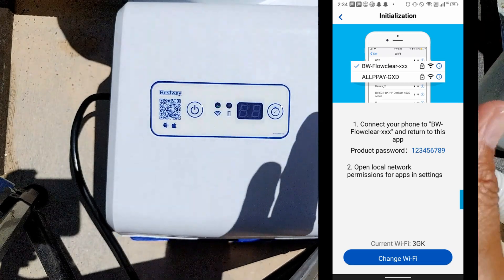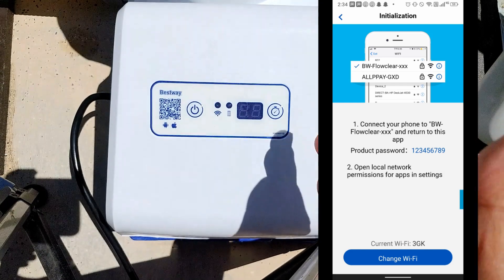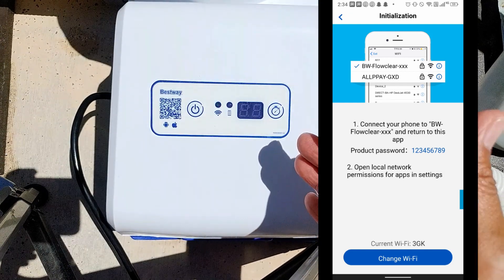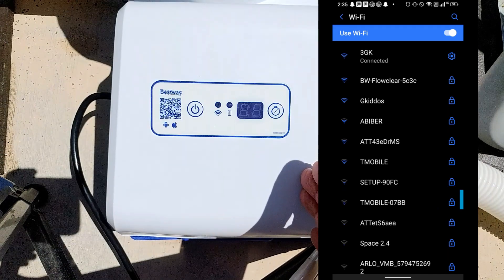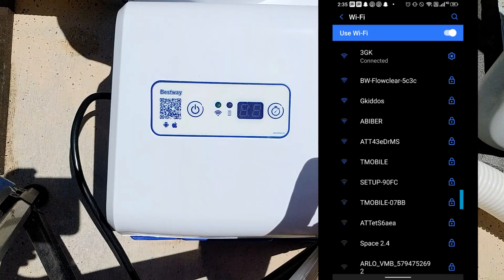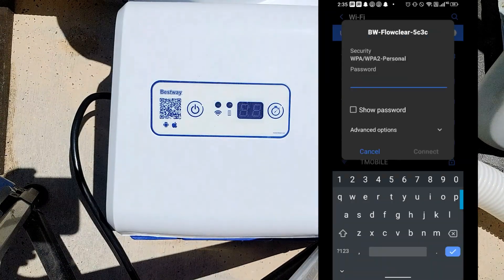This product only works on a 2.4 gigahertz network, which is good because 2.4 gigahertz networks have a longer range. Your pool is probably going to be in your backyard, away from your router, but with a 2.4 gigahertz network it should be able to reach the device and you should be able to set it up.